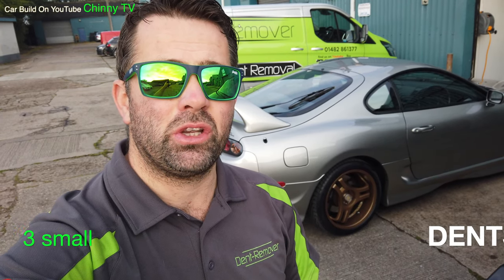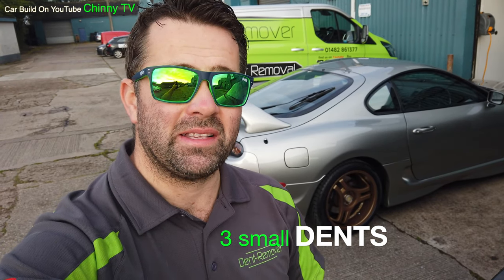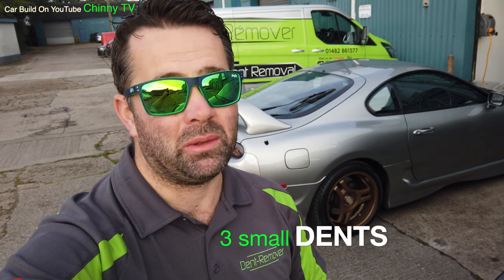You guessed it, it's a Toyota Supra. We've got it in today for a couple of small dents to the doors. I'm Martin Saddle from Dent Remover and in a second I'm going to pull the car in and show you the small dents. This car is absolutely mint — well, apart from the dents — but it'll soon be even minter.